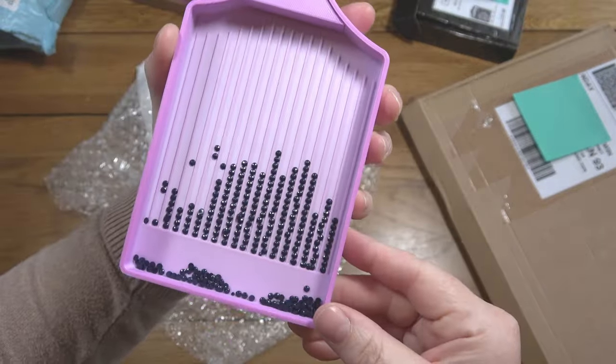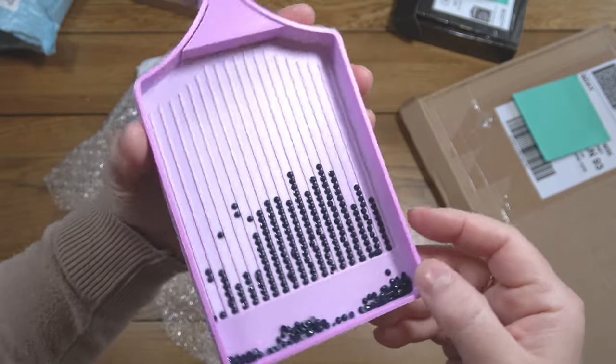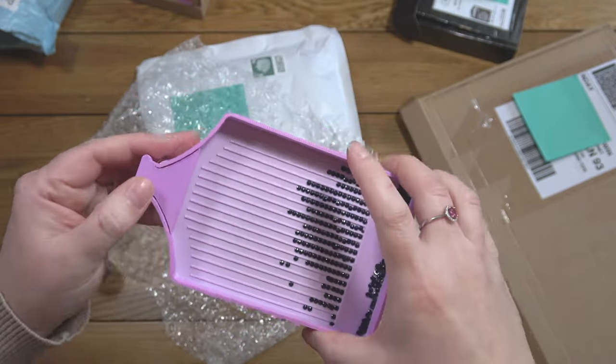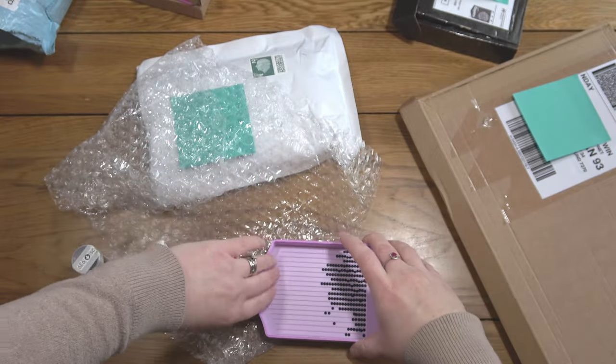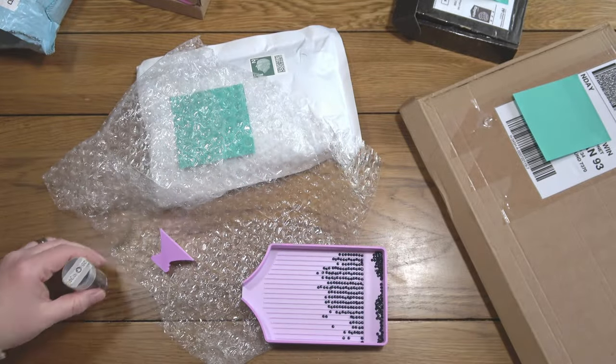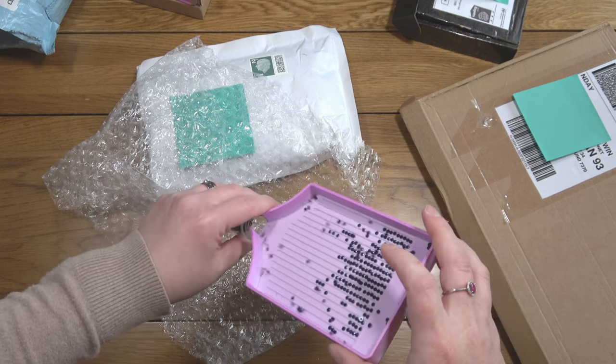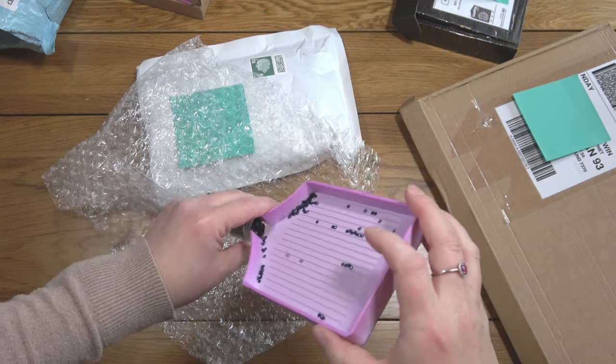It's lined them up pretty nicely — there are a few that aren't quite sticking in the lanes but overall it's doing a good job. Let's see how well things pour out because it doesn't have a proper spout, it's got a gap.